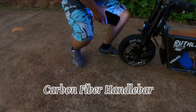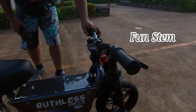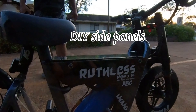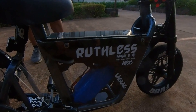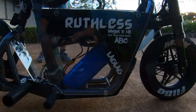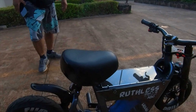Carbon fiber top panel. The stem is made by Fun. Panels are homemade — clear and black underneath. Running 48 volts for now. Yeah, for now it's just a cruiser bike.